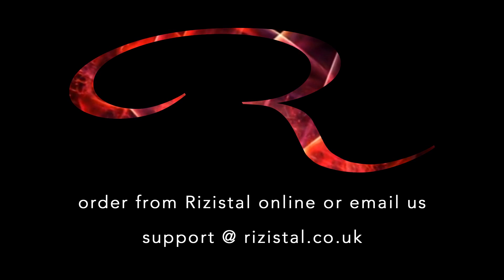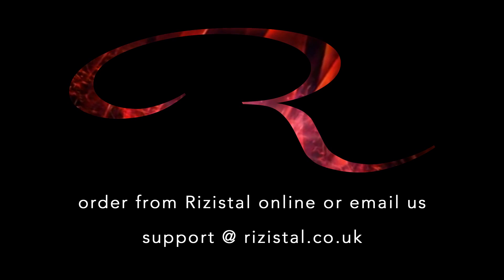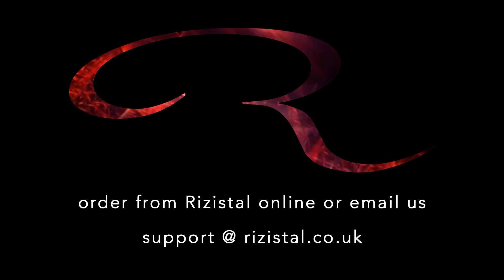For product advice and guidance, you can download the technical datasheet or drop us an email. Order from Resistol Online — we look forward to hearing from you.